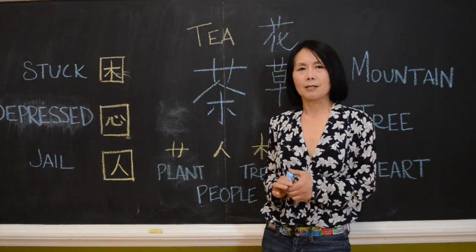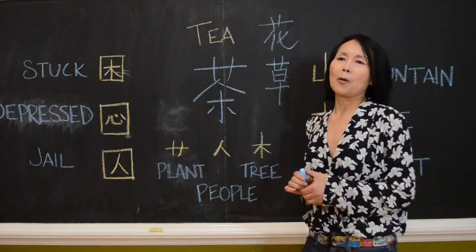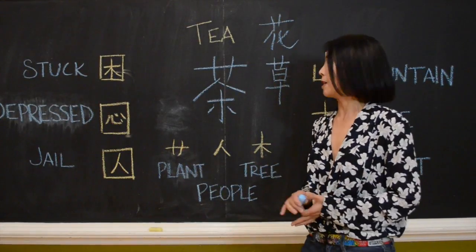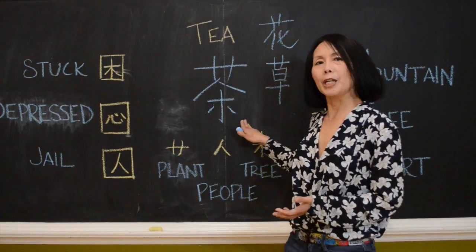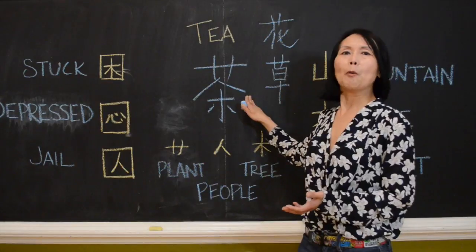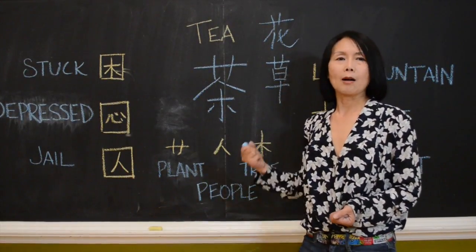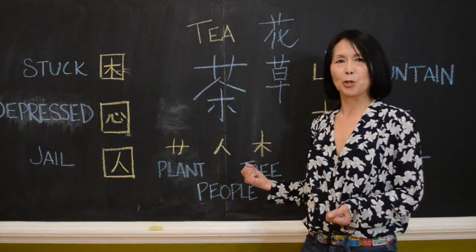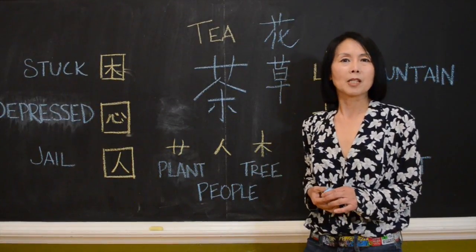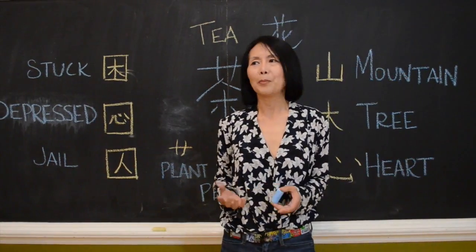In Chinese, about a thousand-something years ago, when people talked about somebody handsome, strong, healthy, they always used the tree to describe it. So, plant this plant into your body and you'll become a handsome, strong, healthy, beautiful tree. That's my tea. I hope wise mouth tea can help you become a handsome, strong, beautiful tree.